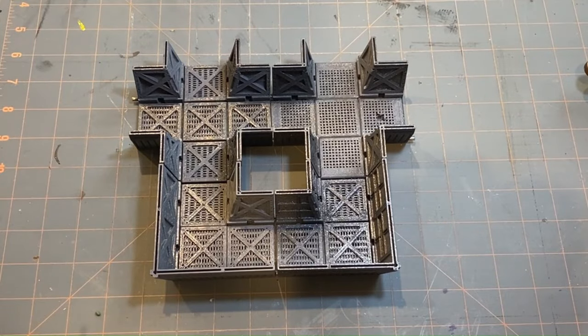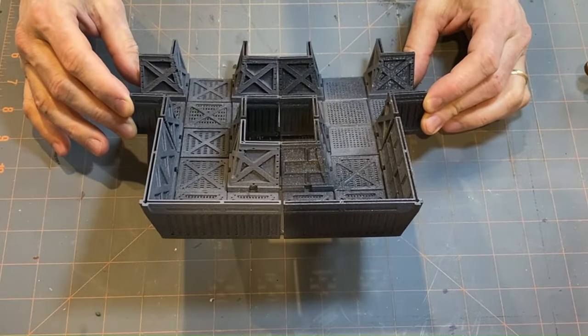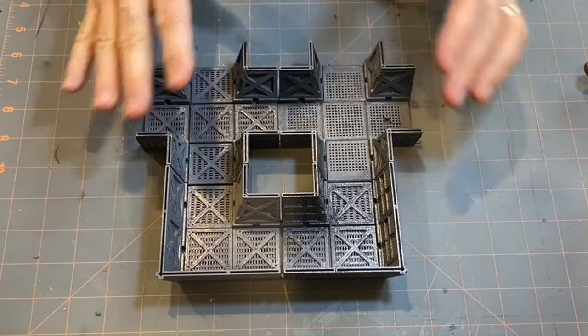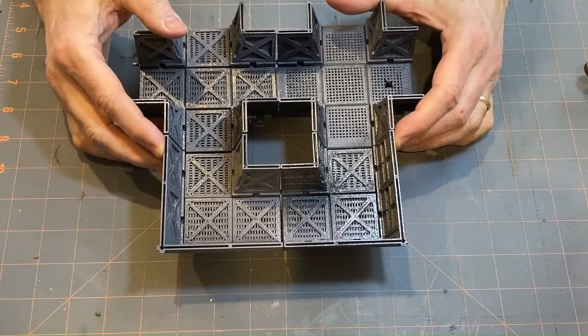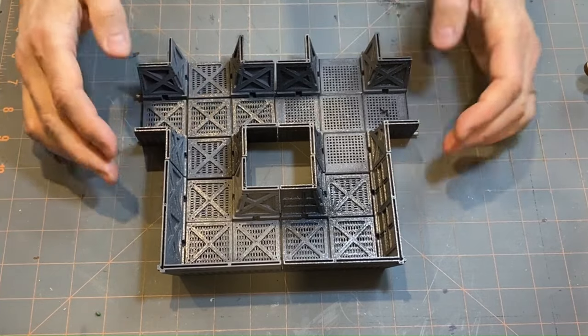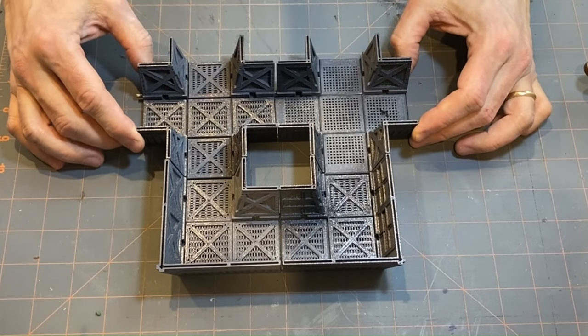Welcome back. This is probably going to be my last video on the creation of this. When I first imagined this, I was thinking I was going to do a video on how to spray paint these in three different ways with varying lighter colors, just to find the easiest way to get these things looking game-ready and good. But unfortunately, winter arrived in New York and spray painting outside really isn't an option.